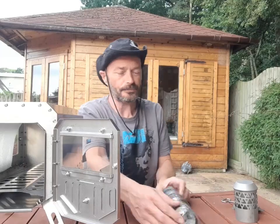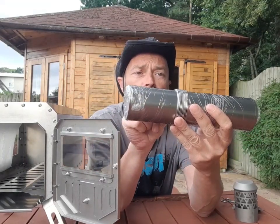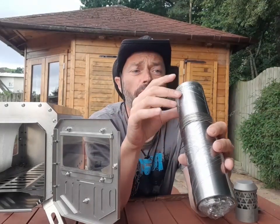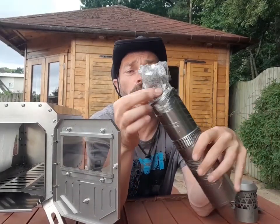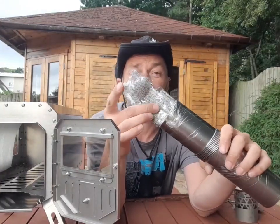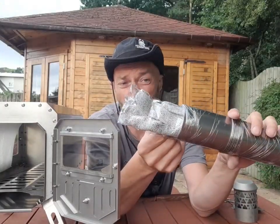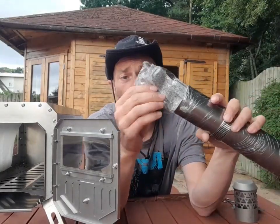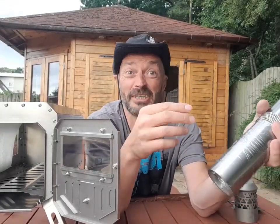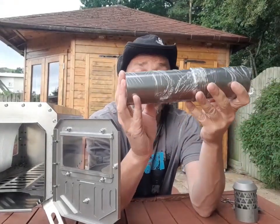So that's the flue. It comes with one, two, three, four and eight of the little rings so once you roll it out. It also comes with a little set of heatproof gloves - well, not really heatproof, I think they're more just to stop you cutting your fingers. You've got to be very careful when you're rolling it out because the edges are reasonably sharp. They also come in handy for keeping your hands clean once you've used it a few times, as it gets covered in soot.